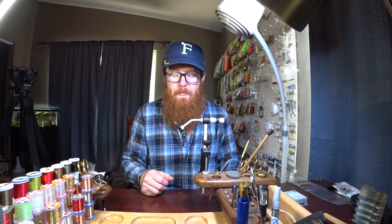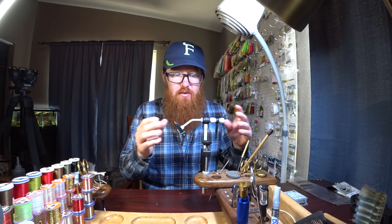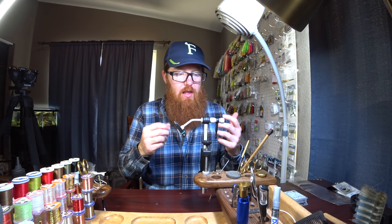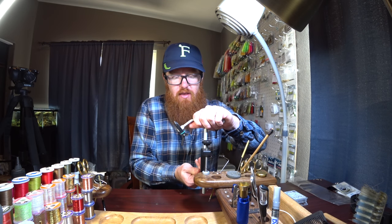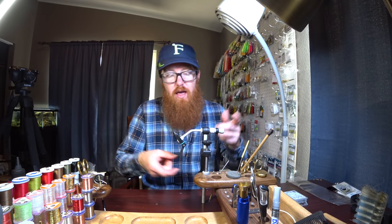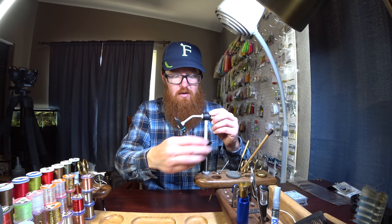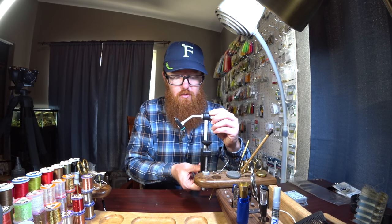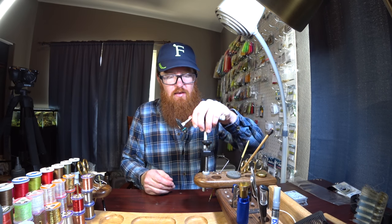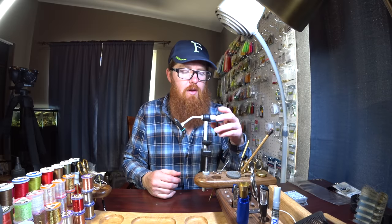That was my one concern, but overall I have loved this vice. It's intuitive and does everything I need — it's simple. With the C-clamp, you can adjust the height easily. If I flip the C-clamp around, I can actually get it even a little higher, depending on how tall your seat is or what bench you're working on. You can adjust it up and down with the C-clamp, whereas with the pedestal, you're stuck at a fixed height.